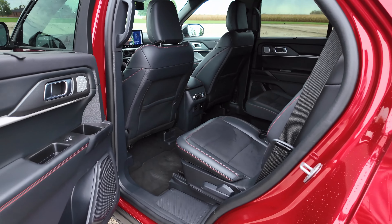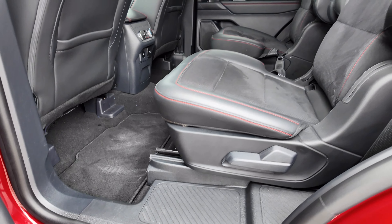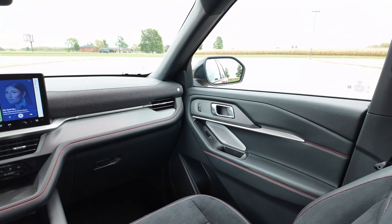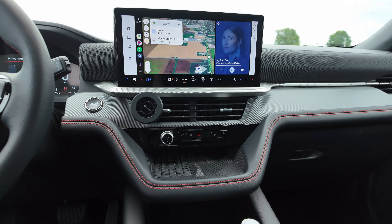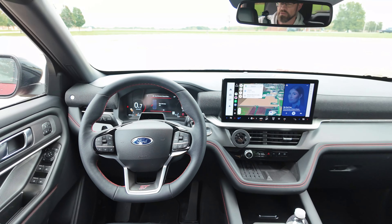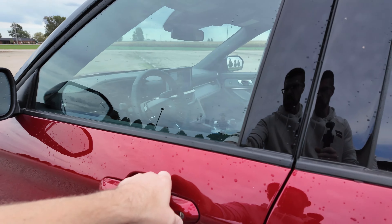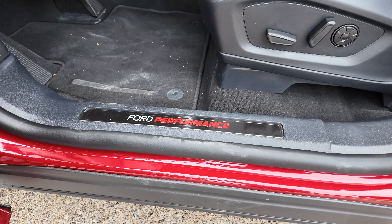Both seats are going down now. Look how much room you have back here if you don't need that third row — a massive amount of space. I love seeing powered third row and powered second row — that is awesome. Coming around here to the second row, you can see how much space there is. You can slide those seats forward and backward to give the third row a bit more room.